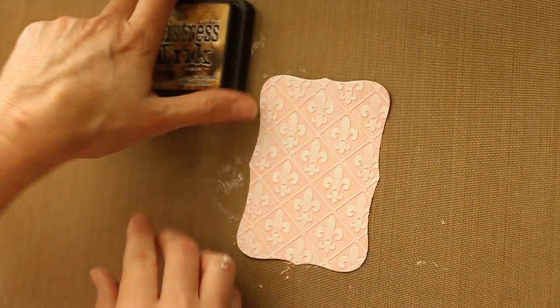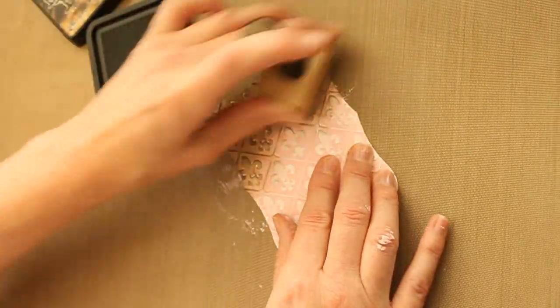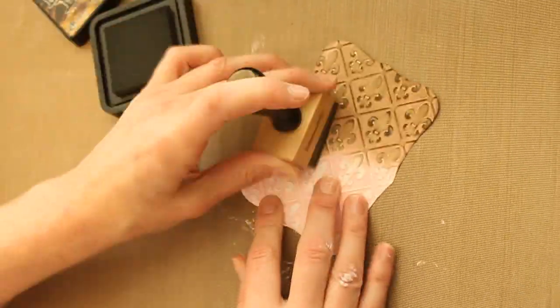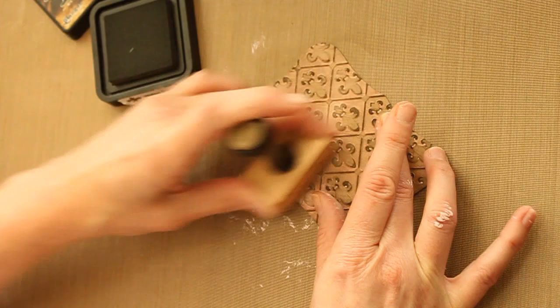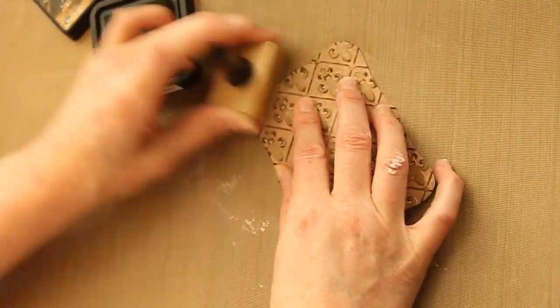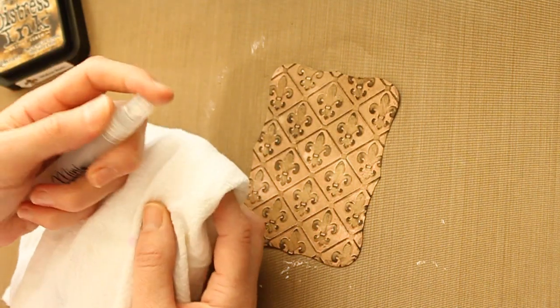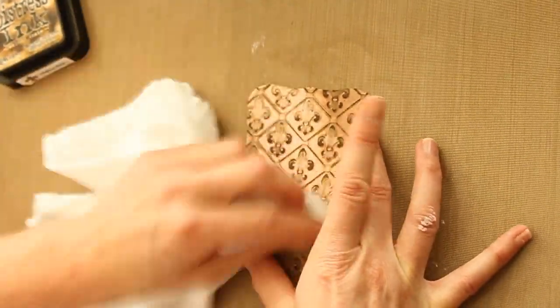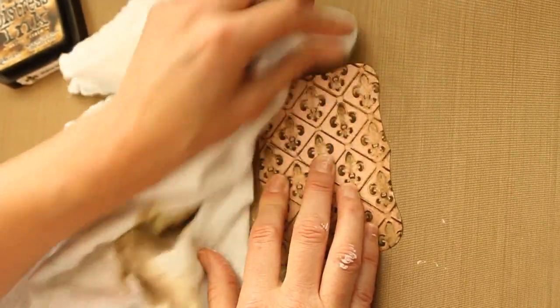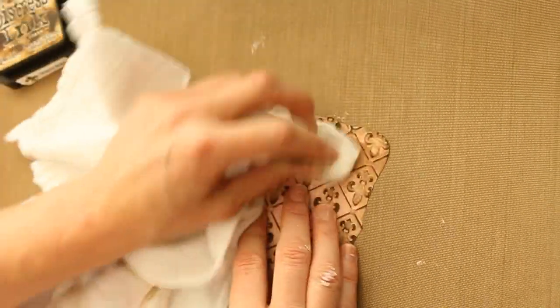Then use a brown color — I'm using walnut stain — and just apply that over your sanded cardstock. The ink will stick where you took the acrylic paint off. Take your cotton rag, mist it a little bit with water, and wipe it over your cardstock. It will take the brown ink off your acrylic paint, and you'll have a very rustic background.